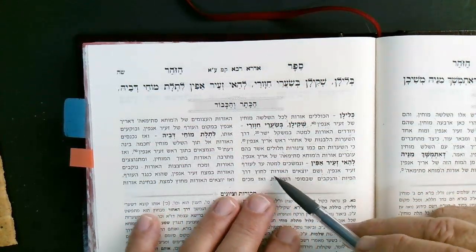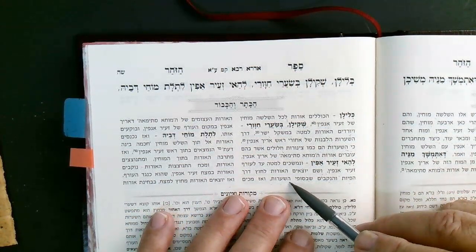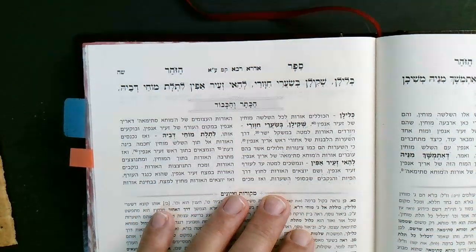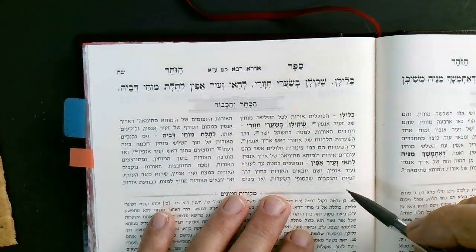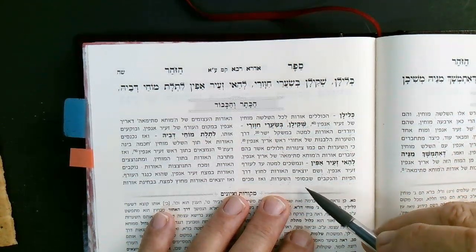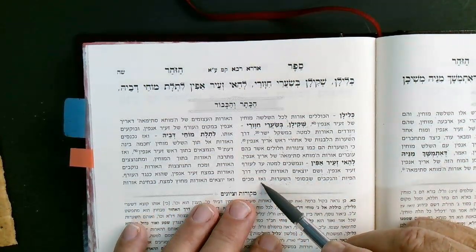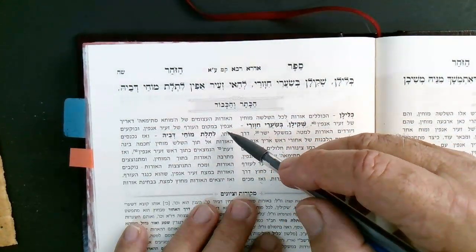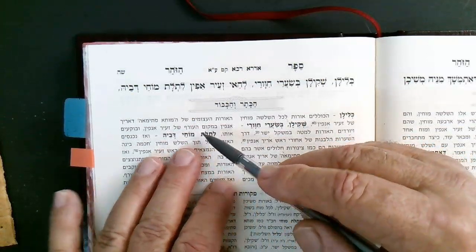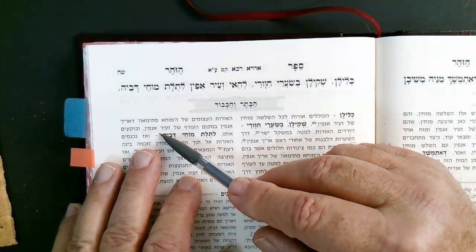Through the hair follicles, the lights of the Mochzimah of Arich Anpin flow down to Zeir Anpin — ad la-orif Zeir Anpin — down until they reach the level of the back of the neck of Zeir Anpin. From there the lights go out through the openings — the mouths and holes at the ends of the hairs. Then the powerful lights (maoros ha-atzumim) of the Mochzimah of Arich Anpin strike the Mochin of Zeir Anpin at the back of his neck.